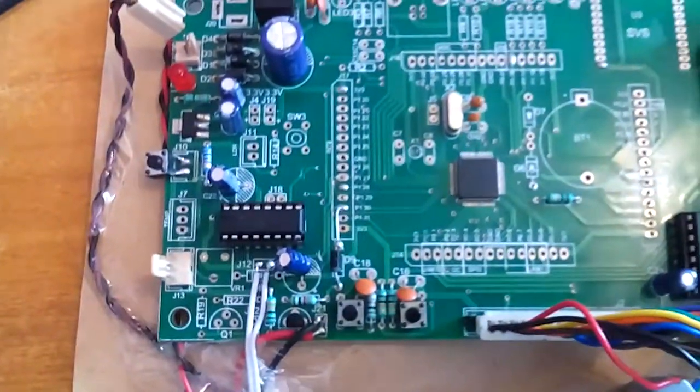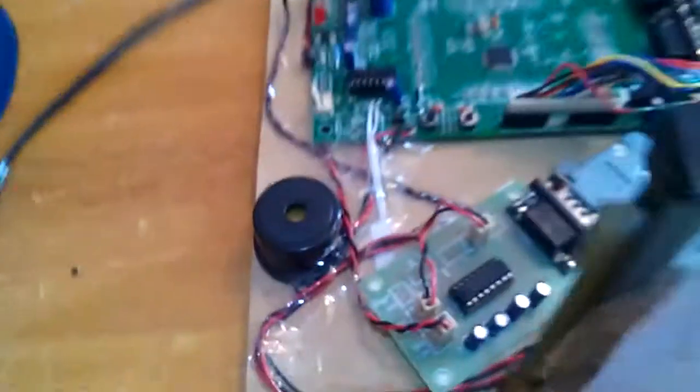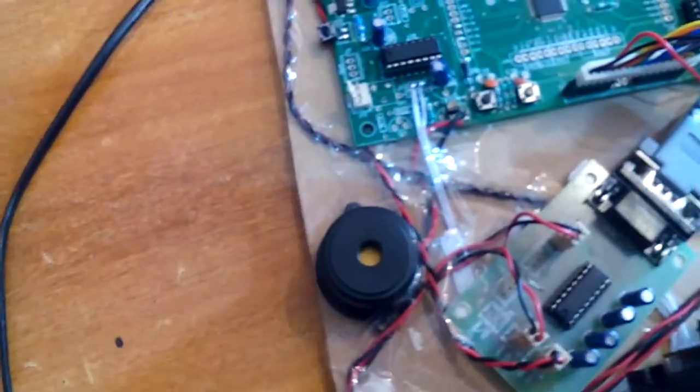We used the L293D quad H-bridge driver IC to drive the DC motor, which operates to open and close the door. We also used a buzzer — the buzzer activates if an unauthorized person attempts to enter.